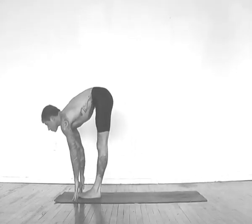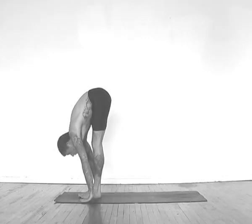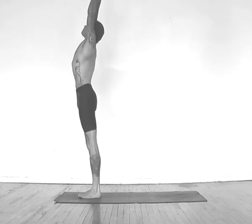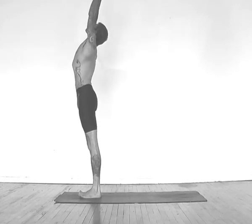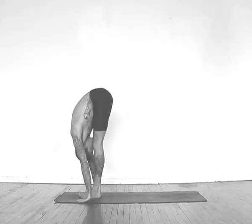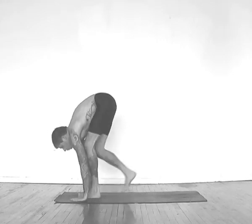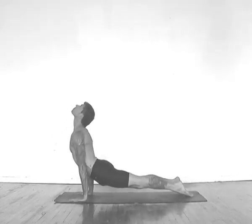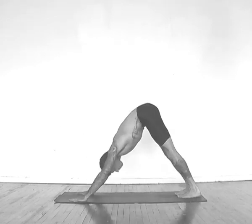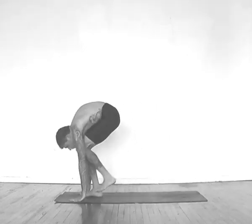Inhale to lift your chest, exhale fold into your legs, inhale rise up, reach up, exhale palms in front of the chest, inhale to reach up, exhale to fold, inhale to lift your chest, exhale into push up, inhale up dog, exhaling down dog, exhaling both feet forward.